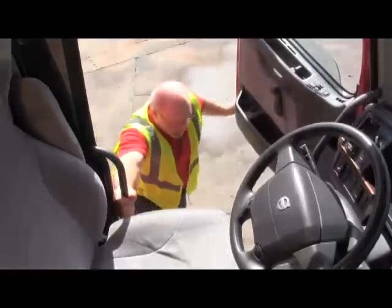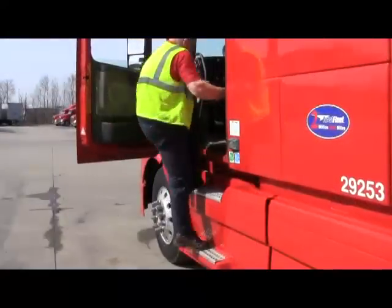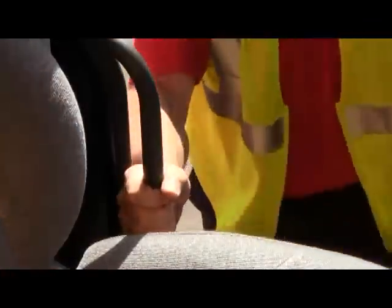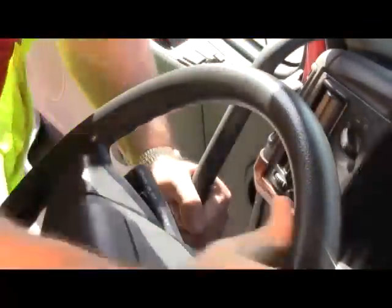When entering the truck, use the same procedure. Check your steps, take your time. Always use three points of contact: two hands, one foot, or two feet, one hand as you get in.